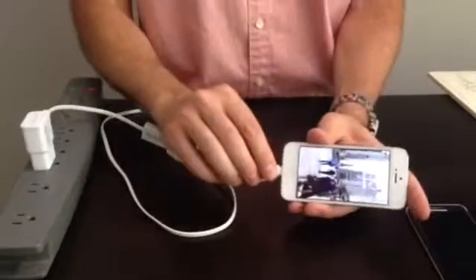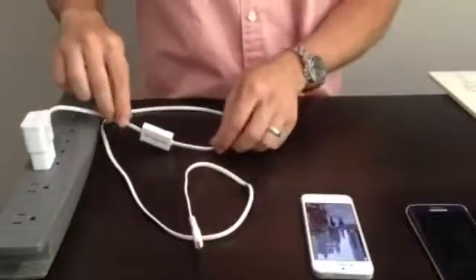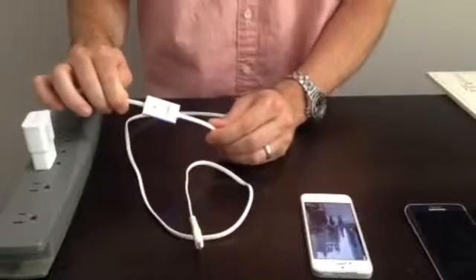When you unplug the device, an alarm will sound within seconds alerting you to pack your accessories and take them with you. You can silence the alarm one of three ways.